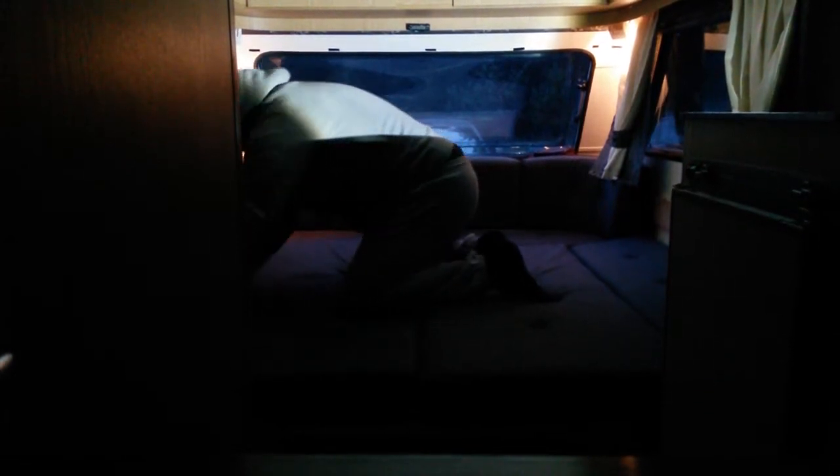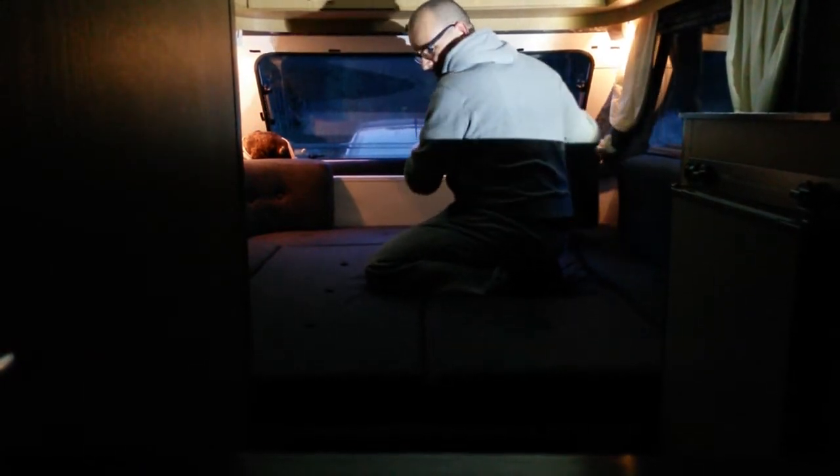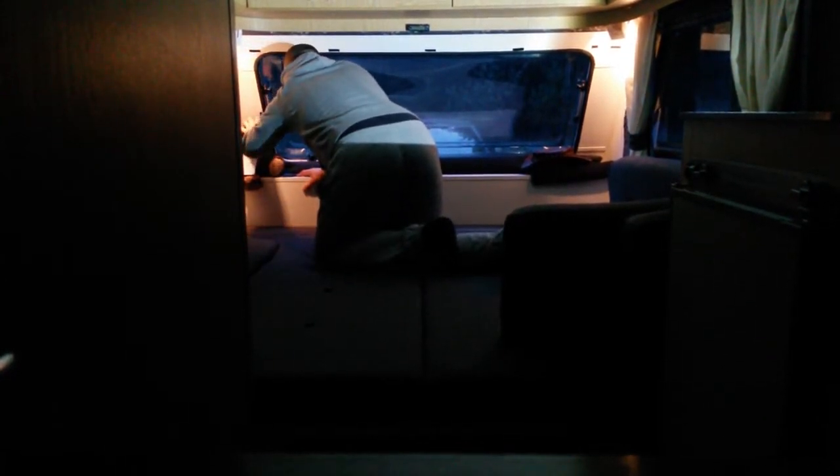Down here I got some wooden pieces that I put in to make the bed long enough. I flip, pull and flip - right now you can only see my butt anyway. The biker bear stays in the window.